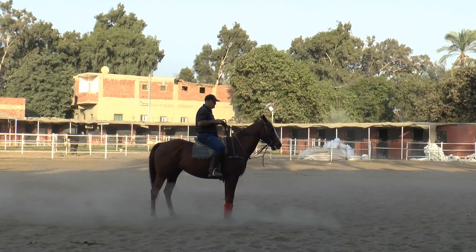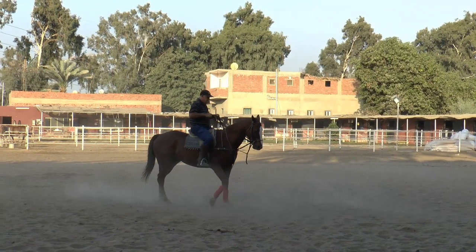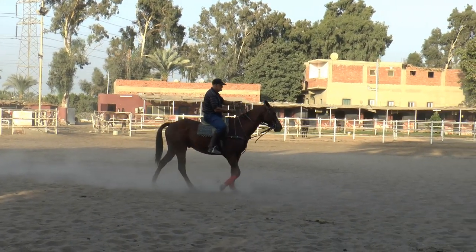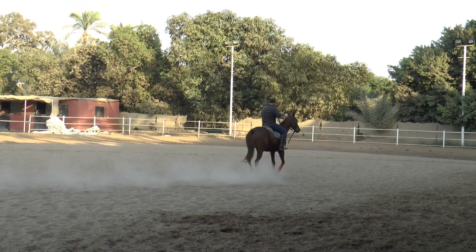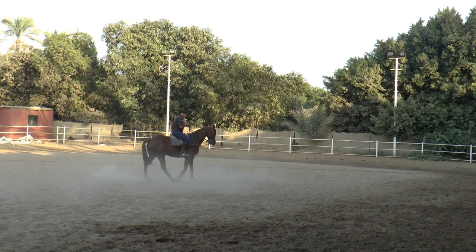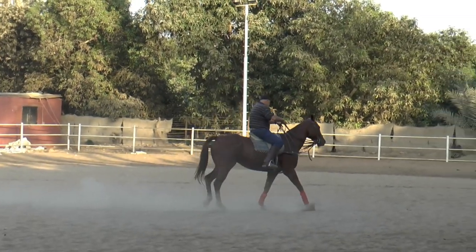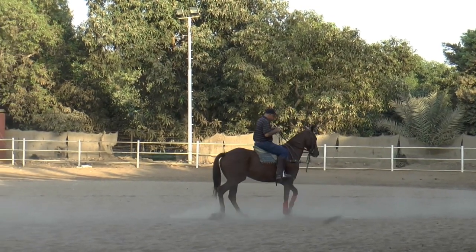You can see a much better backup now, though he's still resisting a little. As he comes backwards I'm letting go less and less, touching to make him keep walking backwards rather than just one step at a time — though you do start with just one step, just a movement backwards. Now you can see him starting to get the idea of backing up, beginning to understand how to move his legs in that backup and walk backwards. At last he's really starting to get the idea of moving backwards very easily.